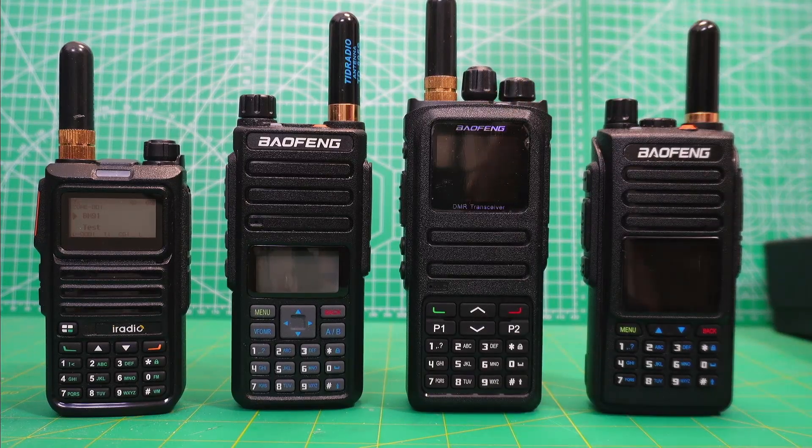The 1701 is good too if you install the OpenGD77 firmware. And the 1702, I'm still learning about it, so I don't want to make any decision about that just yet.